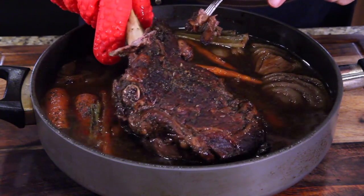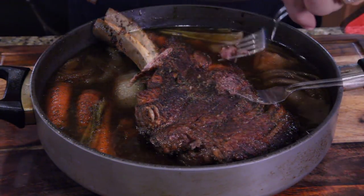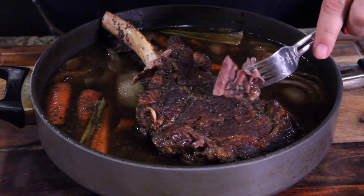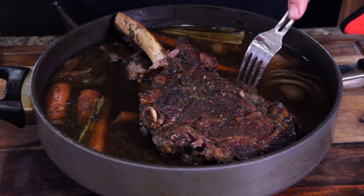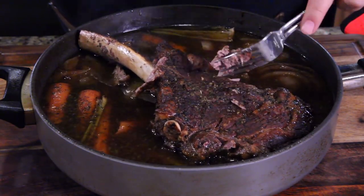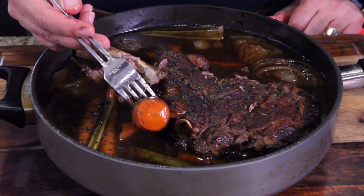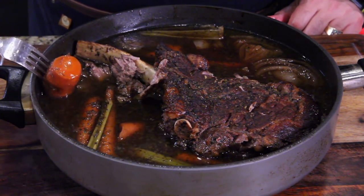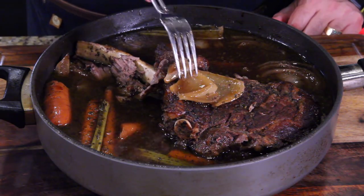Wow, look at that. You always wonder — did it take? Is it really tender? Is it all dried out? That just pulled right off — see that? Came off really easy. Put that back in the juice, just fork tender. These carrots are probably as sweet as they're ever going to get — absolutely beautiful. And these onions, look how beautiful that looks. They're just like glazey sweet. Mmm, oh yeah.